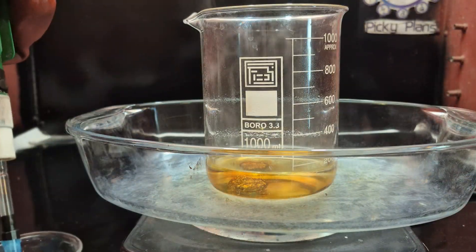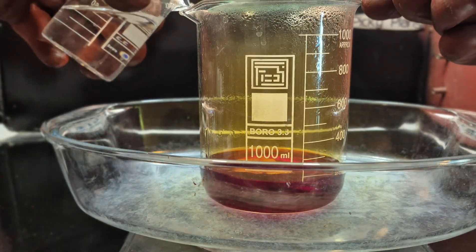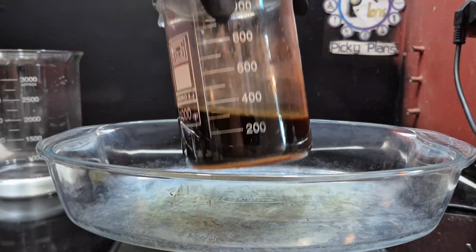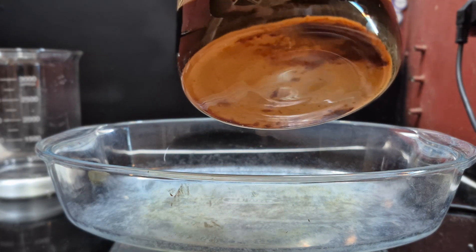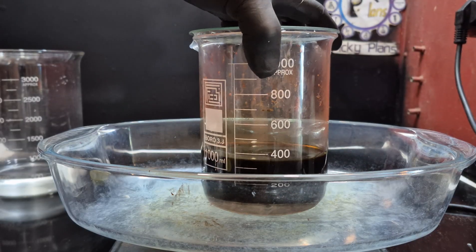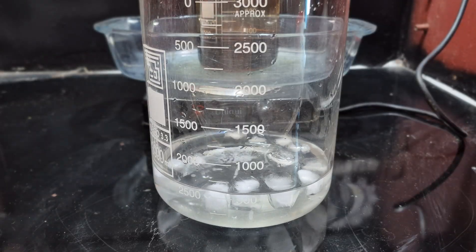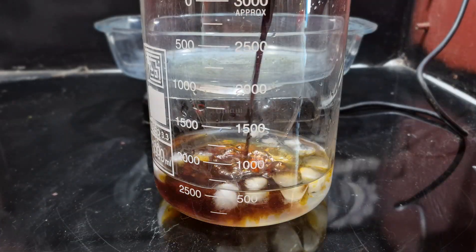Next I slowly added nitric acid, continuing the process until all of the palladium had dissolved. You can see that the silver has turned into silver chloride and settled at the bottom of the beaker. To force the remaining silver chloride to precipitate, I poured the mixture into ice water.